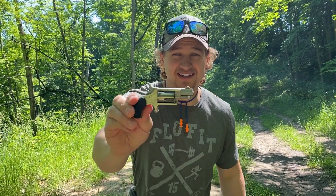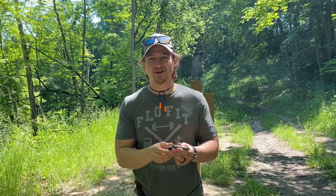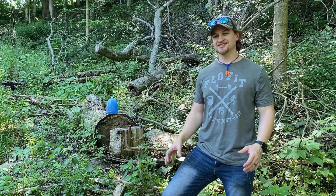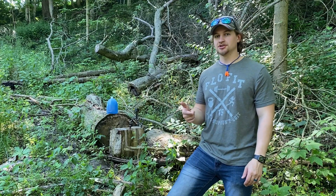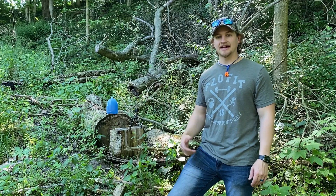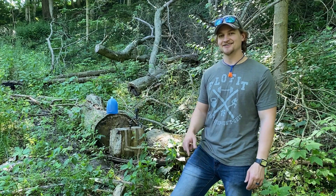But it does raise the question: 22 long rifle out of a one and one-eighth inch barrel — is it building up enough speed to actually open the hollow point, and if it does hit something, is it going to do any damage? Well, I've got some milk jugs here. We've got a milk jug with blue food coloring in it set up at seven yards. I'm still shooting the Federal 36 grain hollow point — let's shoot this jug and see what kind of expansion and penetration we can get.